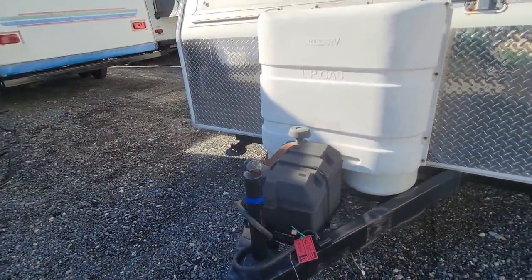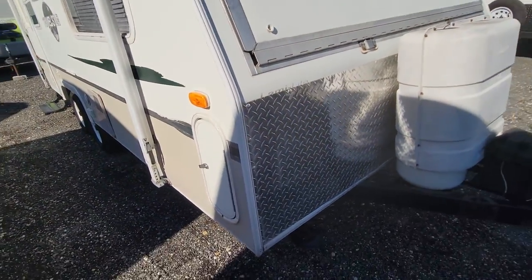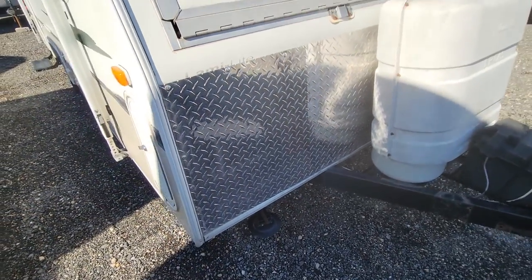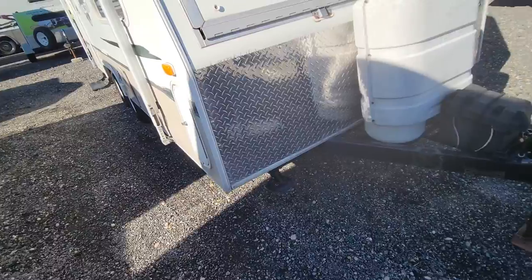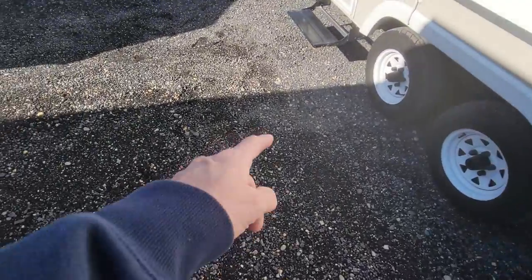We'll want to pop a new battery on there — the battery's got some age to it. There have been a few repairs. They added the diamond plate here on the front where rocks get kicked up. It kind of peppers the front of the campers if you're camping on gravel or something like this.